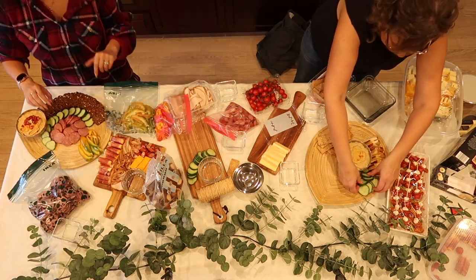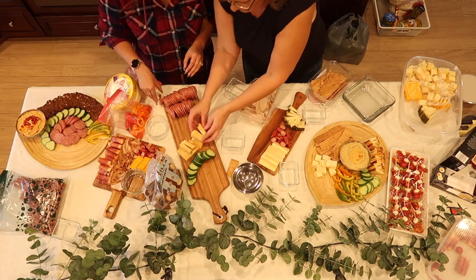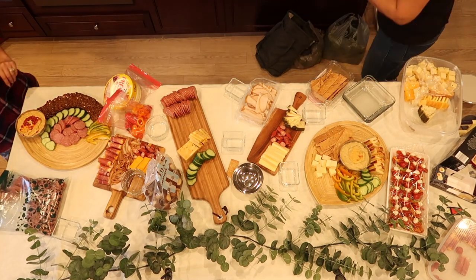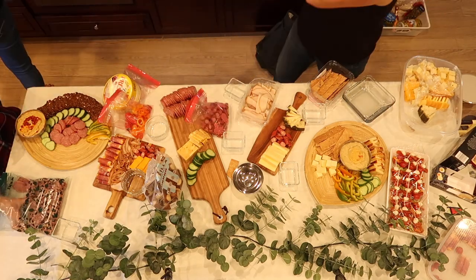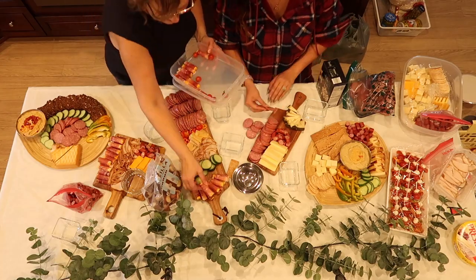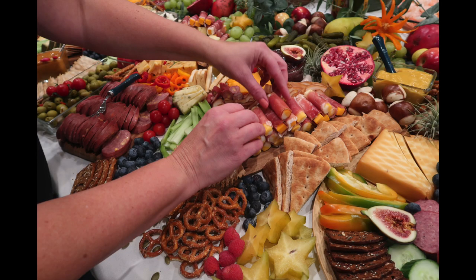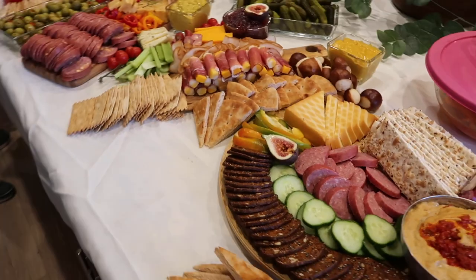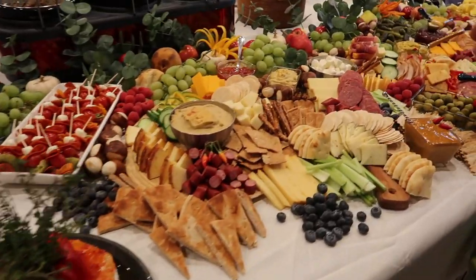I started to put the meat and cheese onto the boards. I had several different kinds of meat and cheese prepared ahead of time, cut into different shapes and sizes. I filled little dishes with jellies, mustards, and hummus, setting them around at different spots, then filled in the gaps with pretzels, pitas, and unique breads.